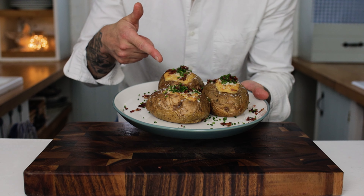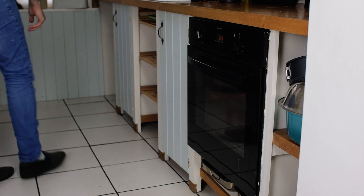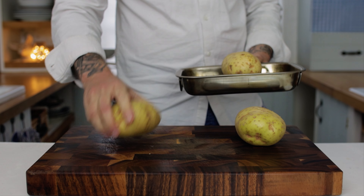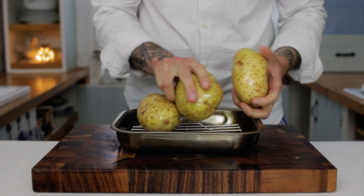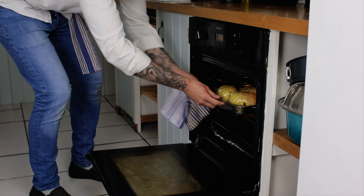The first step for this unbelievable recipe: preheat your oven to 180 degrees and get some nice big baking potatoes. Give them a little prick with a fork, stick them onto a baking tray or in a baking dish, add a little drizzle of olive oil, rub it over the potatoes, and then pop them in the oven and bake for about 45-50 minutes.